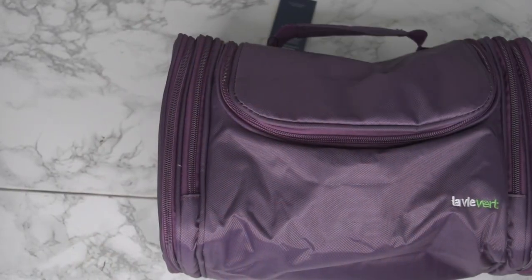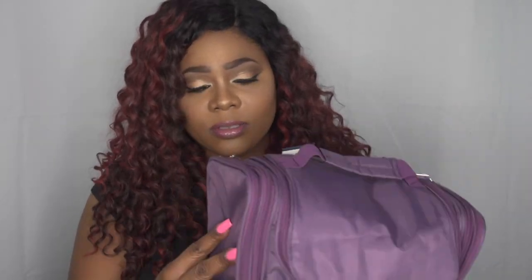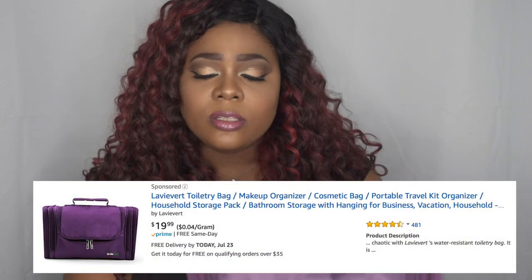It does fit the Morph palettes or your bigger palettes, which is perfect. So you can close that up. It's a very sturdy, hefty bag — it's not cheaply made at all. The zipper and everything feels really tough, like it's built tough. This was a $20 find, so it's very inexpensive, and then you get that coupon code on top of that.